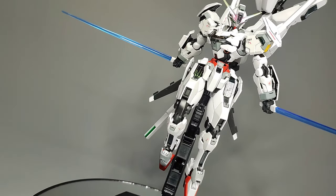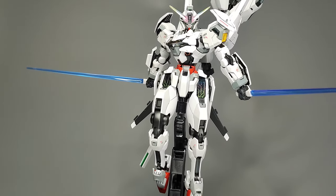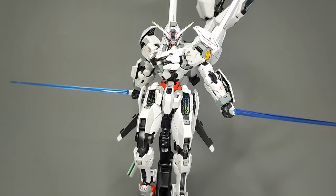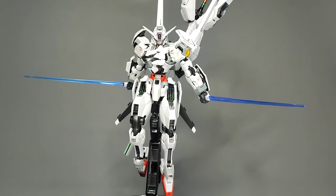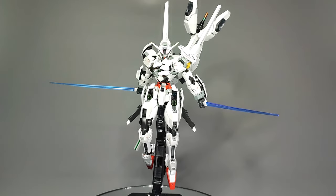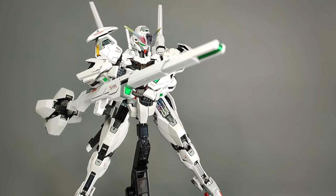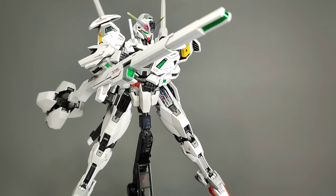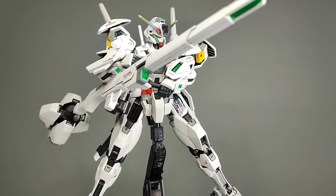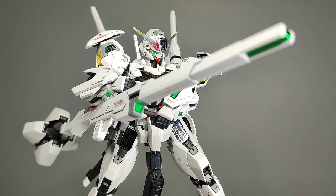The EX-01 Gundam Calibarn is a prototype space mobile suit developed by the Vanadis Institute that aimed to put mobile suit performance above all else, disregarding pilot safety by not having any filters to reduce feedback from the Gundam format data storm, in order to seek the utmost limits of Gundam capabilities. Let's take a closer look at this magnificent model kit rendition of the famous white monster in this review of the high-grade Gundam Calibarn from Mobile Suit Gundam: The Witch From Mercury.